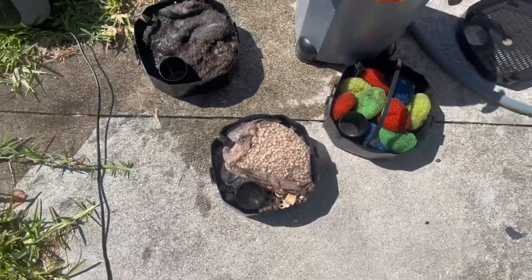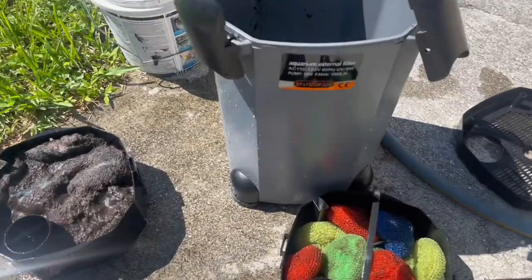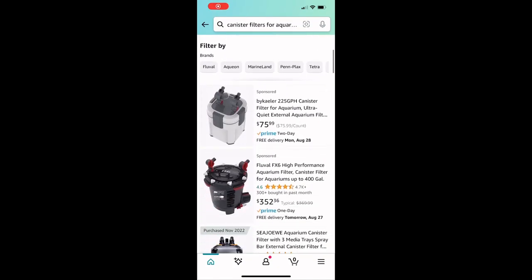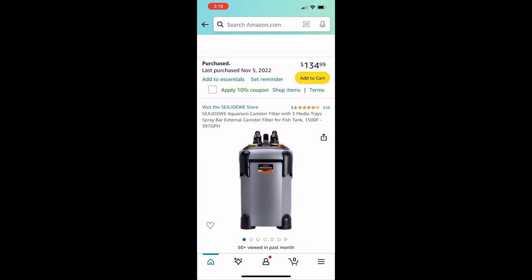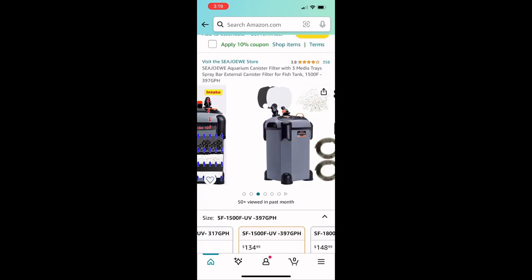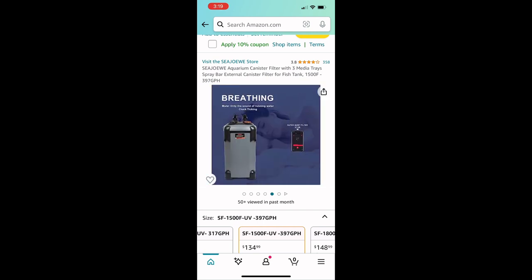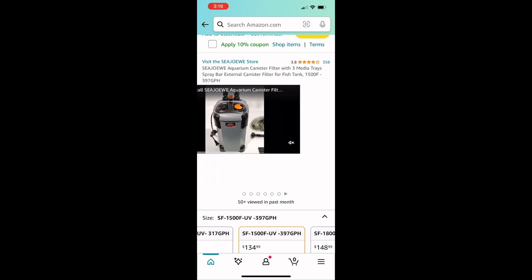You can see the three levels. I do the pot scrubbers, the ceramic balls, and then the filter on the bottom. There's the filter on Amazon — you can see it's like the third selection, $134 right now, a lot cheaper than an FX5 or FX6, so it's well worth it. It has the built-in UV bulb and I love it. I think it works really good.